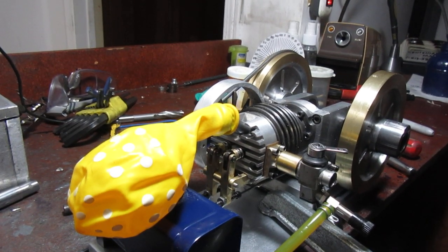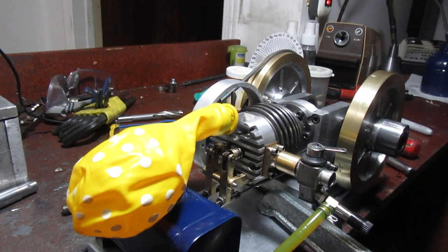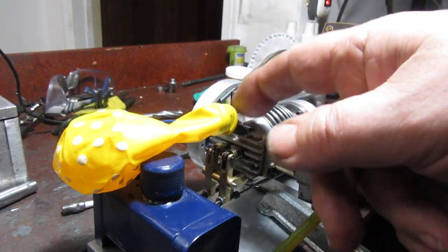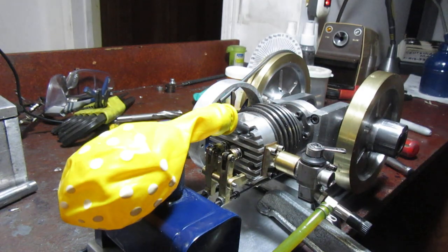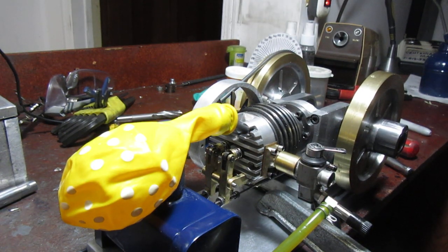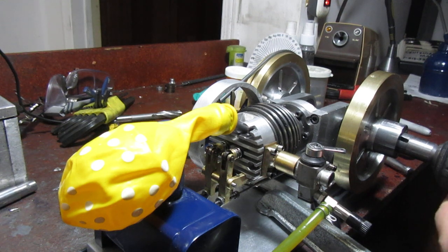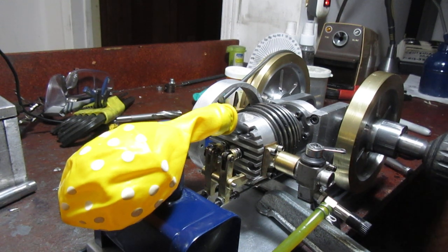Somebody had asked to see a video of the engine running with a one-way valve where the spark plug goes, to see if it had enough compression to blow up a balloon. And just to make you happy, here it goes.